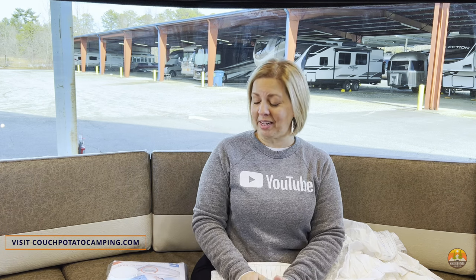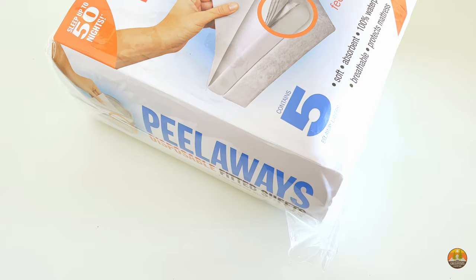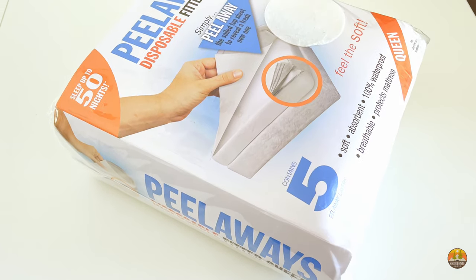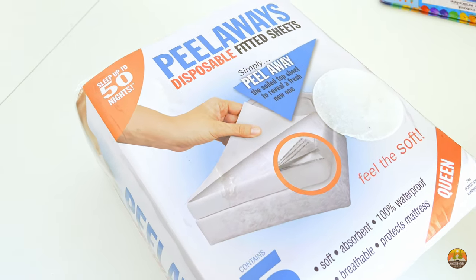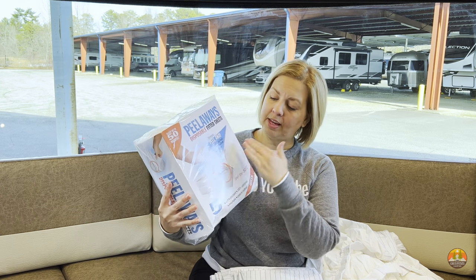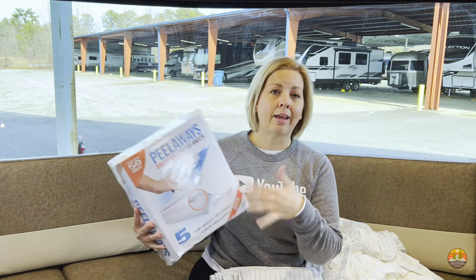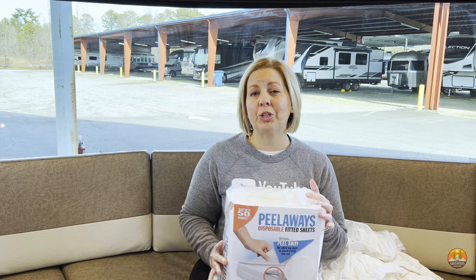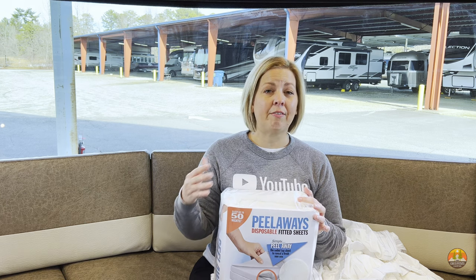The third way to make making your RV bed a little bit easier is to get disposable sheets. These are called Peel-Aways, and they actually exist — I didn't know until we ordered a pack. You put on the sheet, and then there are five flat portions on top. After about 10 nights of use, you literally just peel it away and you have a fresh underlying sheet. This is great especially if you are RVing with kids or pets that might have accidents in the middle of the night — instead of changing everything, you just peel away that top layer.